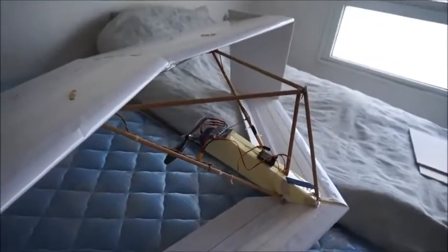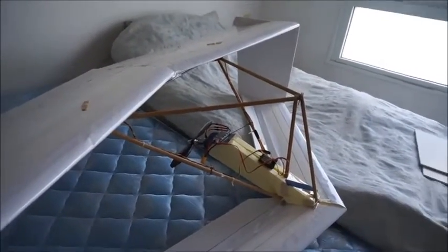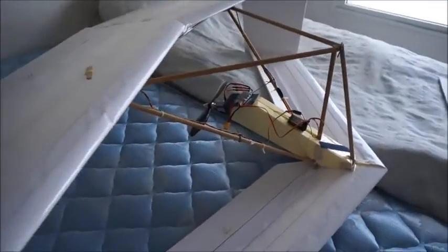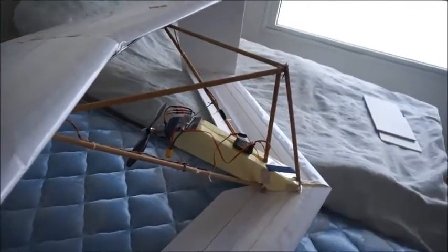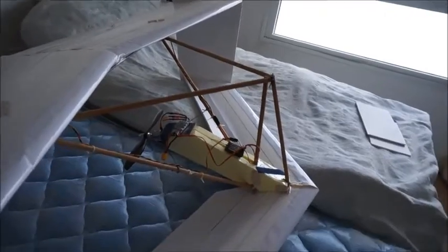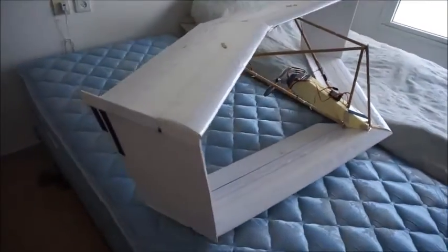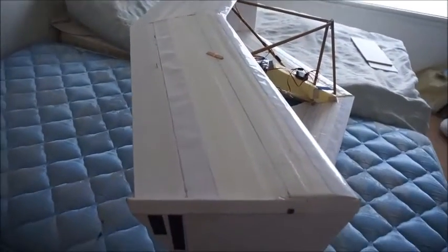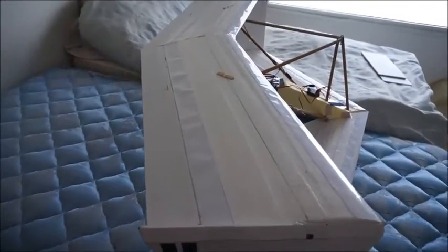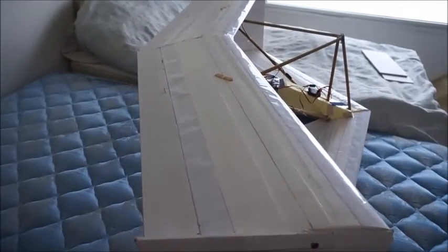The motor on this is just enough to enable hand launching. If this thing was just an ounce or two heavier, there's no way this motor could do it. This motor generates about 40 ounces of thrust and this thing is about 49 ounces.